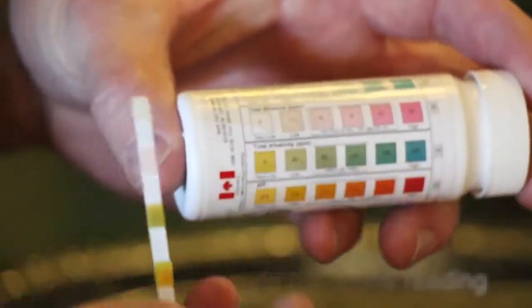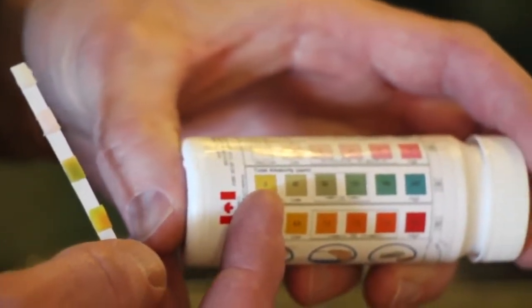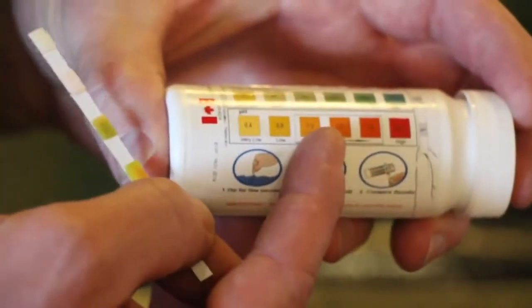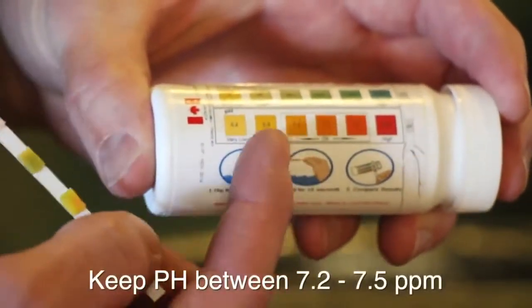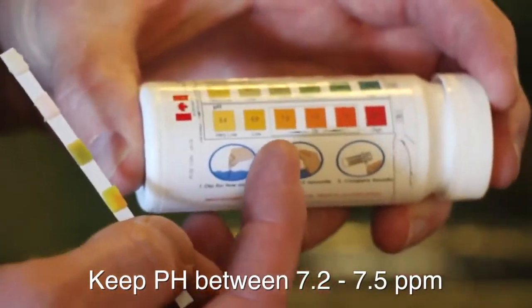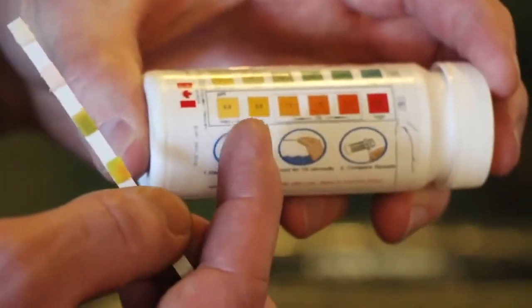The next reading is bromine — we're definitely not using bromine so you don't have to worry about that. The third is alkalinity; only worry about it if it's really high or really low. The one we do want to concentrate on is the pH. The pH needs to be in the ideal range of 7.2 to 7.8. However, the pH tends to drift up over time, so we want to keep it at the bottom end of that range — between 7.2 and 7.5 — to give us a bigger buffer before it gets too high.